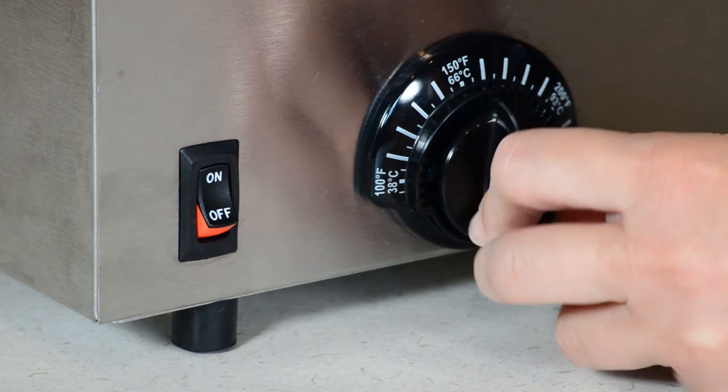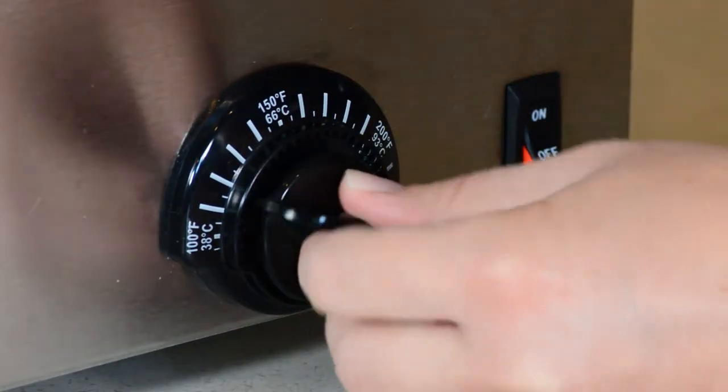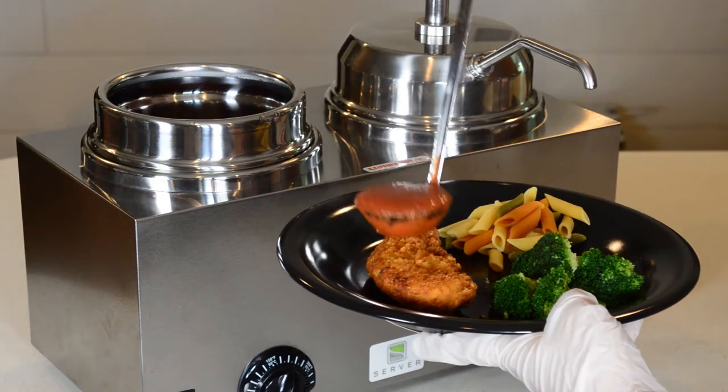Plug in and turn on the unit. Set the temperature for each topping. Serve and replenish toppings as needed.